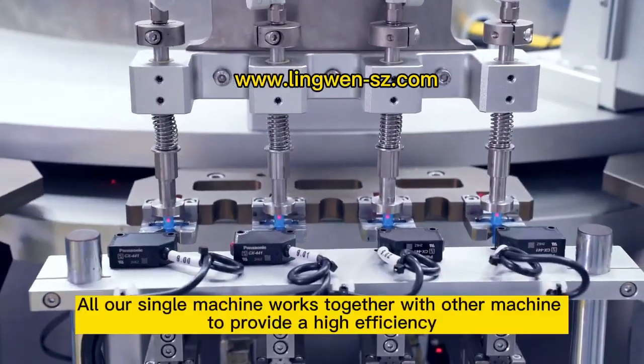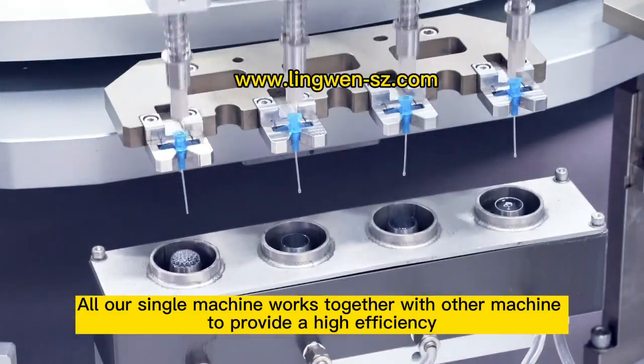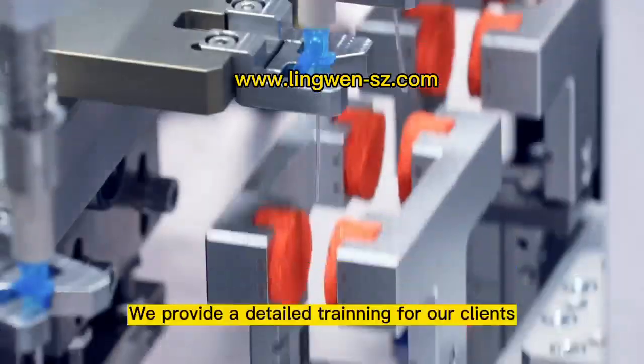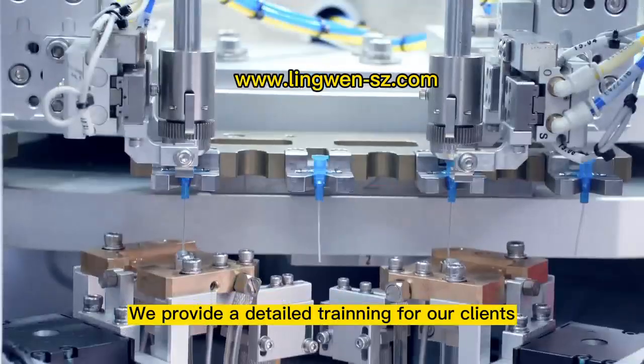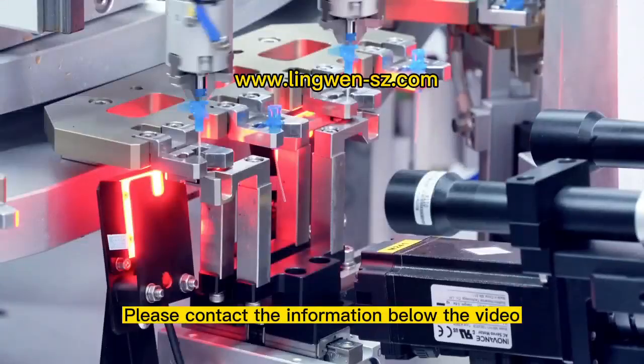All our single machines work together with other machines to provide high efficiency. We provide detailed treatment for our clients. Please contact the information below the video. Thanks.